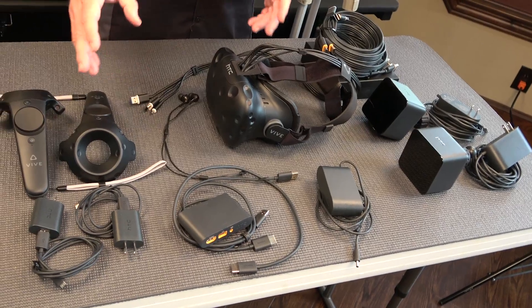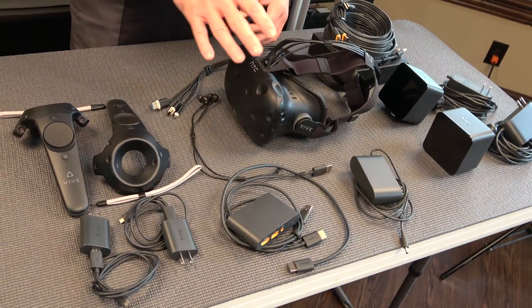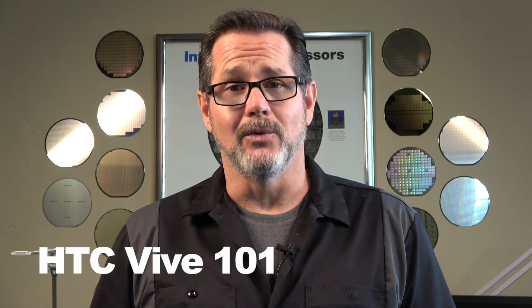Hi, this is Kyle Bennett with Inside VR. Today we're going to be taking a look at all the equipment that makes up the HTC Vive VR system, what we call HTC Vive 101.